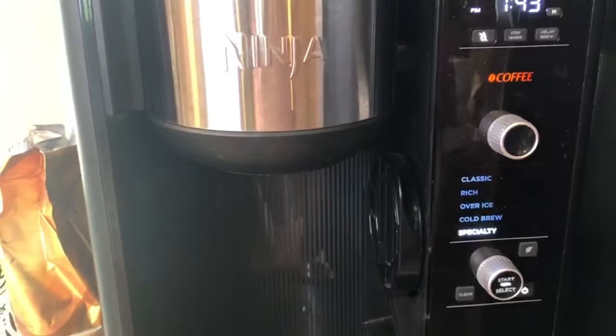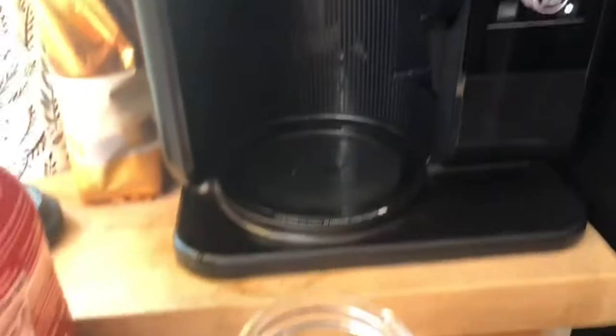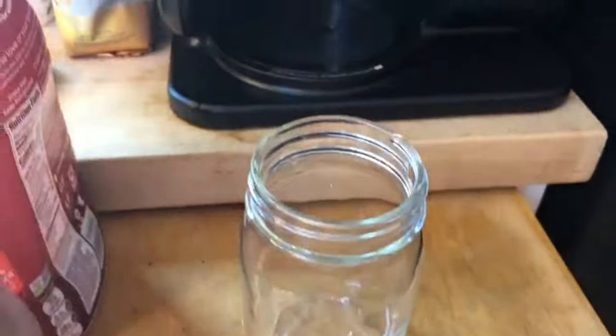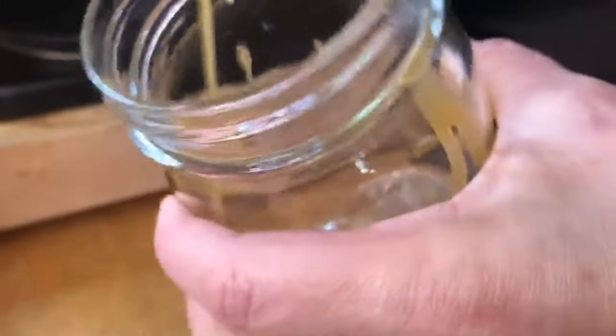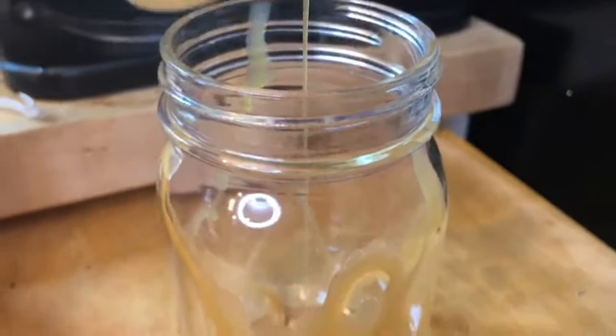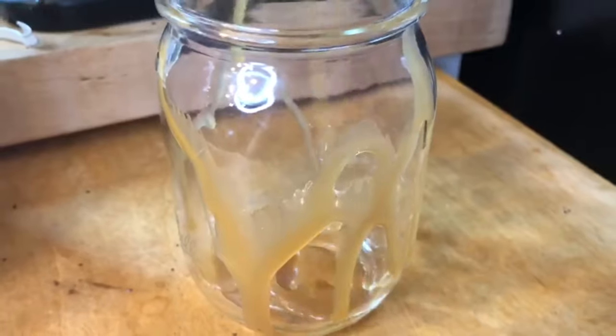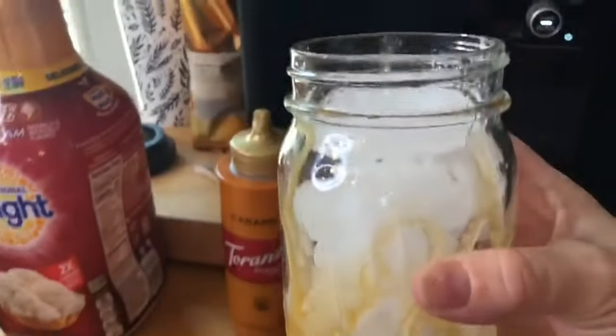Now I'll show you what I do in my cup. I take the caramel drizzle and go along the edges, put some on the bottom, and line the sides. That's what your cup is going to look like.